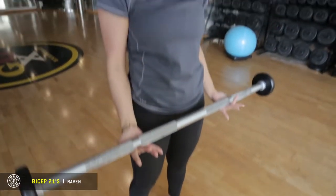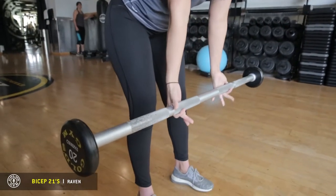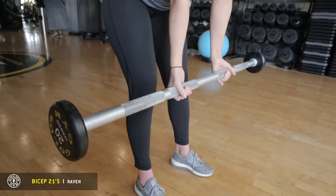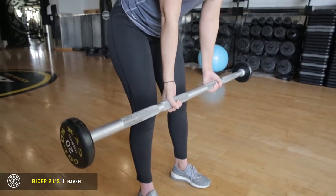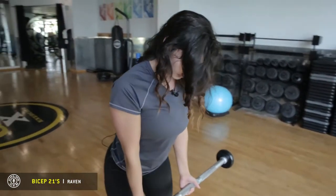So you just grab a barbell — a pre-loaded one is totally fine. You're going to hold it down lower to find out where your grip is. You want to keep it with your shoulders apart. Pack your shoulders back and bring yourself back up.